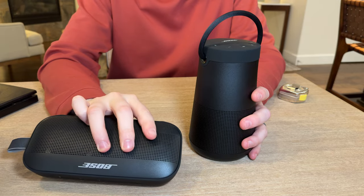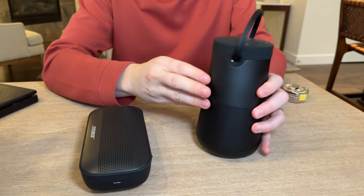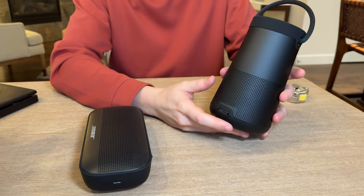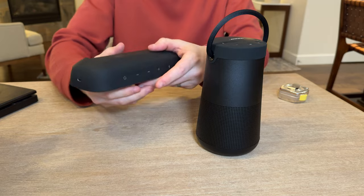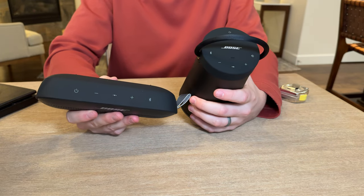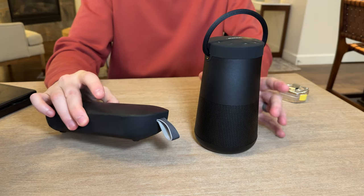The Flex has no aux in, but the Revolve 2 Plus does have an aux in option. The controls are the same on both, and you can control both through an app, so they're a very interesting comparison.